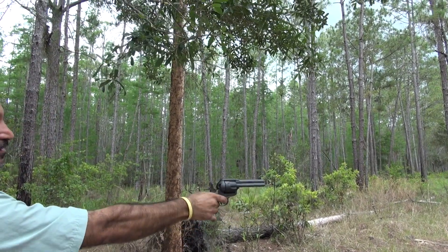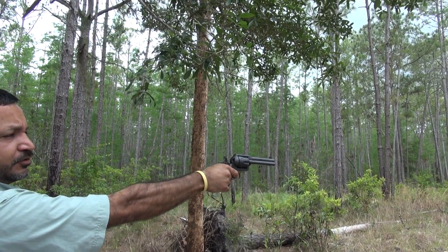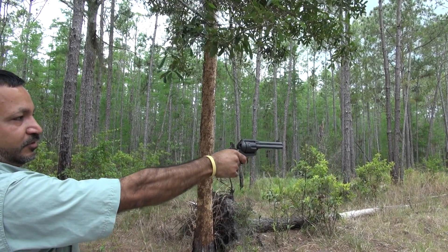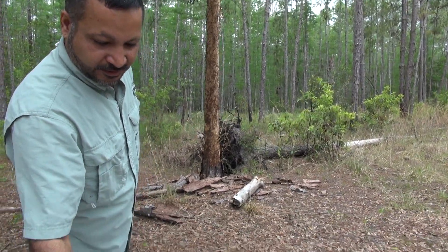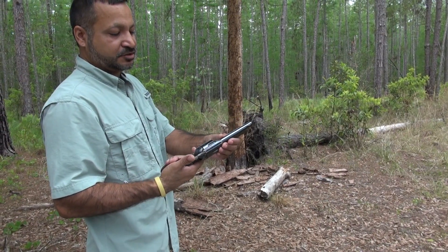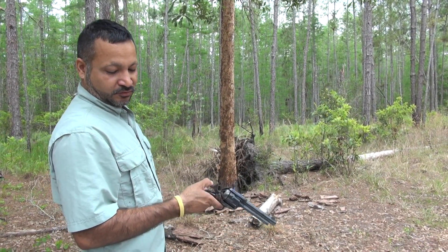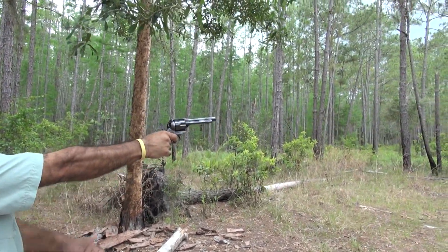Shooting the 357 Magnum — not that high of recoil, but you feel it. Now moving to the other 357 with a five and a half inch barrel — a little bit longer. Less than one inch longer, but this one does not have recoil as bad as the four and three quarter inch barrel revolver.